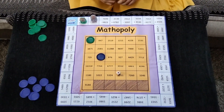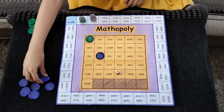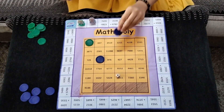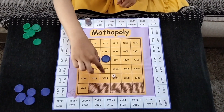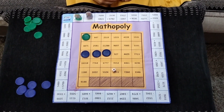The game continues till the first player gets an answer in a row, column, or diagonal. The first one to get it will be the winner of this Mathopoly board game.